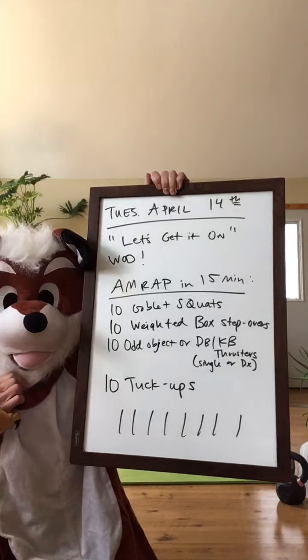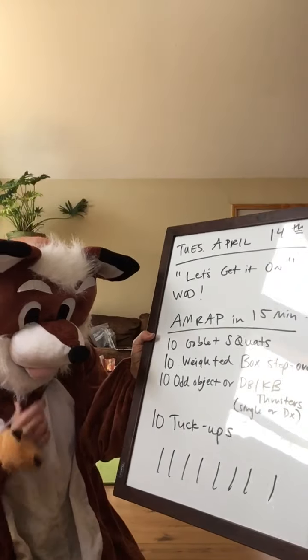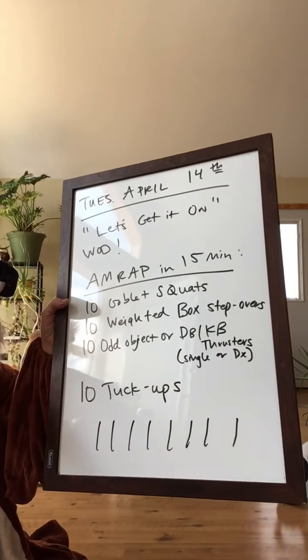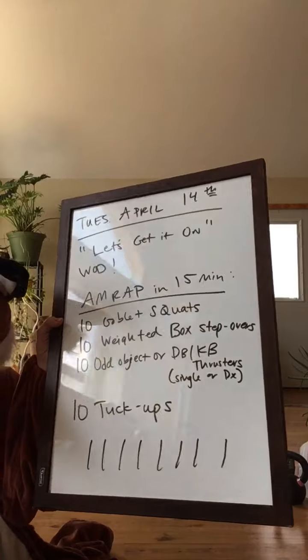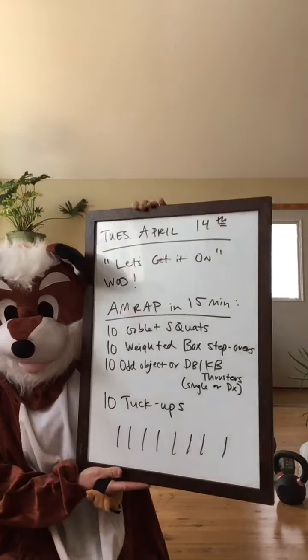We're going to do as many rounds as possible in 15 minutes. We're going to do 10 goblet squats, 10 weighted box steps and step overs, 10 odd object dumbbell or kettlebell thrusters, and 10 tuck-ups. And we're going to track our rounds.